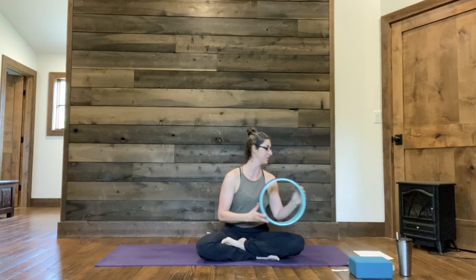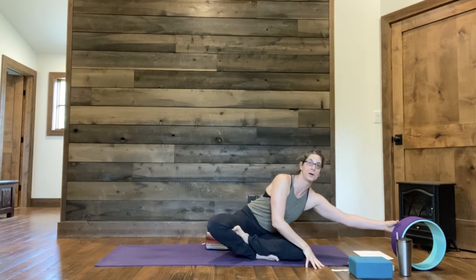Hey everybody, today's class is going to be a slow and steady flow — pretty much straight-up flow, nothing too funky. I'm going to give a few options for leveling up if you'd like to do some arm balancing, hand standing, things like that. If you have a Dharma wheel or yoga wheel, I'll be showing you how to use it for back bending, for Viparita Dandasana. If you've got one, grab it; if not, don't worry about it.